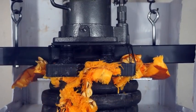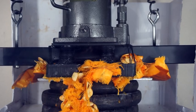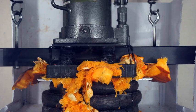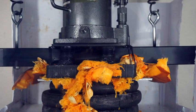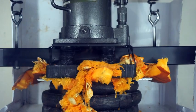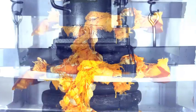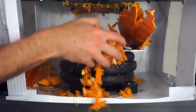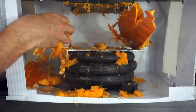That's awesome. Look at it just coming out more and more. I would say he is thoroughly squished. That's kind of gory. That's what it looks like when you squish a pumpkin with a hydraulic press.